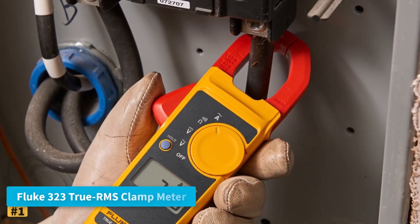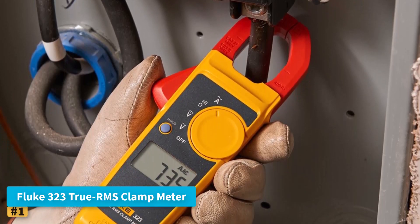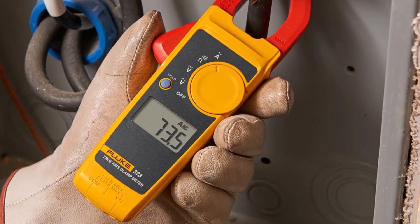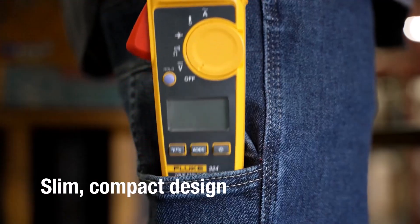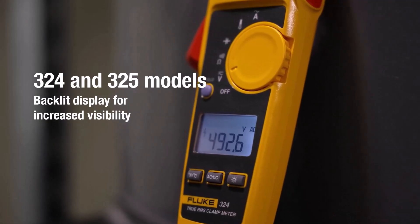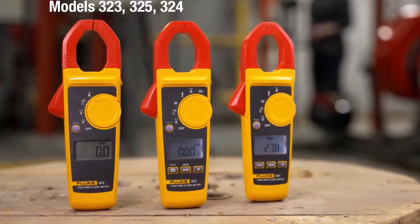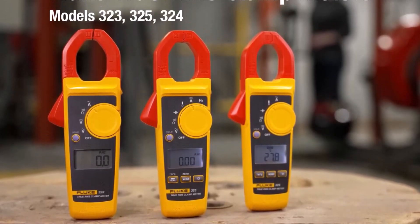Number 1: Fluke 323 True RMS Clamp Meter. The Fluke 323 is a reliable and versatile tool designed for professionals and DIY enthusiasts who demand accurate and efficient electrical measurements. Ideal for troubleshooting and general-purpose use, it measures AC current up to 400 amps, AC and DC voltage up to 600 volts, and resistance up to 4 kilo-ohms, making it suitable for a wide range of electrical applications.